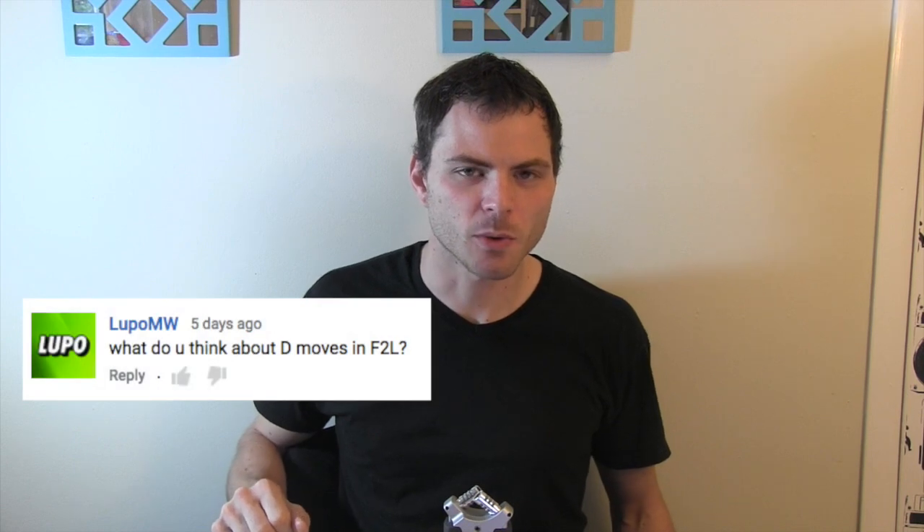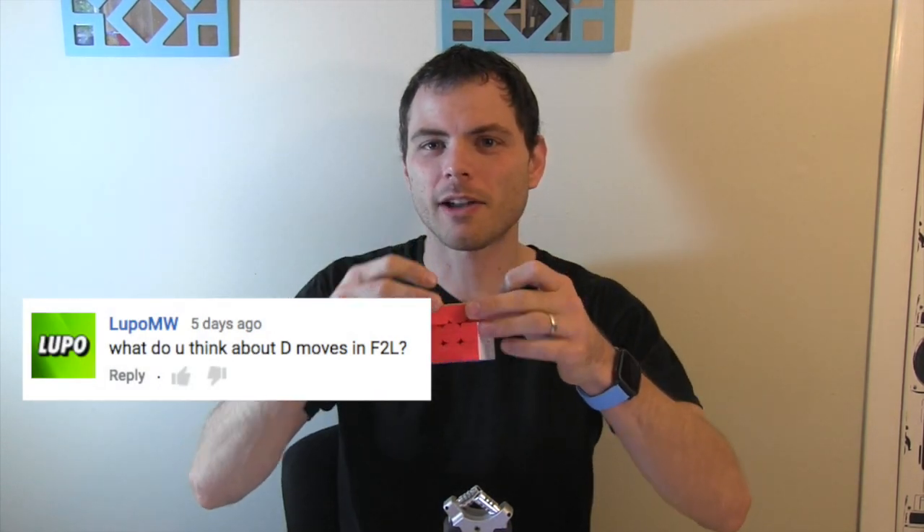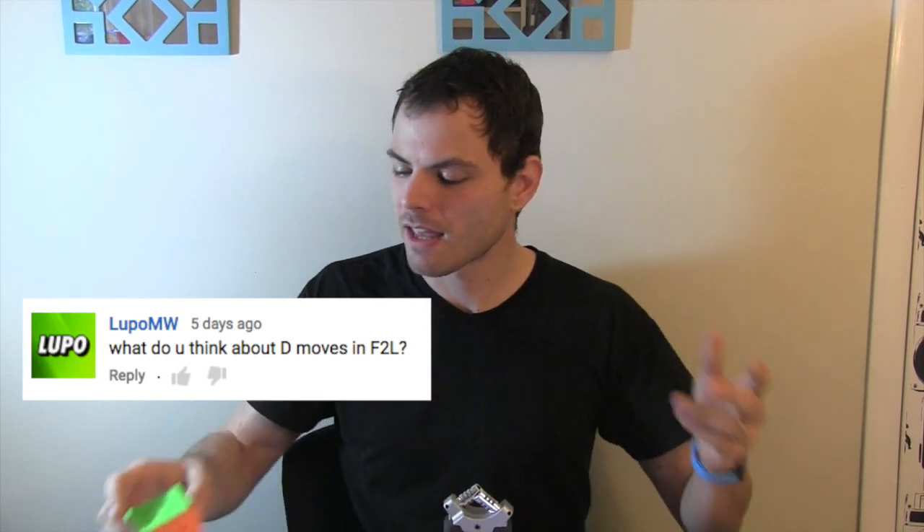What do you think about D moves in F2L? I'm pretty sure you're talking about moving two layers instead of spinning the cube. It's fun to do and it works really well sometimes, but when you get really fast it is just easy to re-grip sometimes. Sticker or stickerless? I just made a video on this and really it's up to you. Both sticker and stickerless you can get pretty much the same times with. I just like stickerless because I feel like I can look ahead slightly faster.